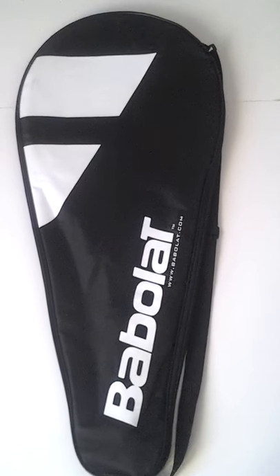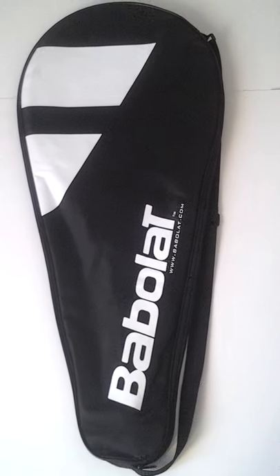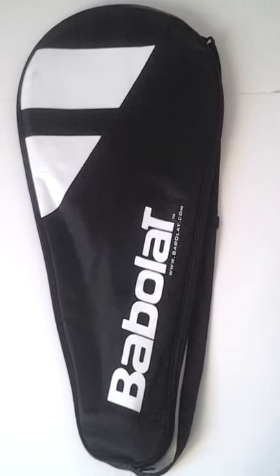Hello and welcome to our first Tennis Unboxing. Today we're going to look at the new racket Wilson Zeus.